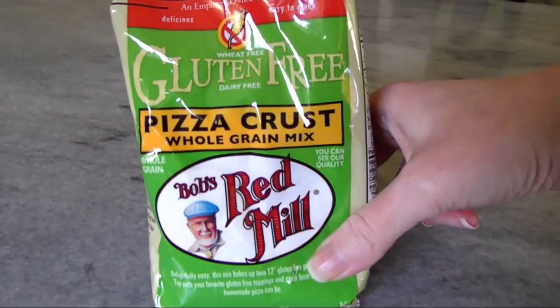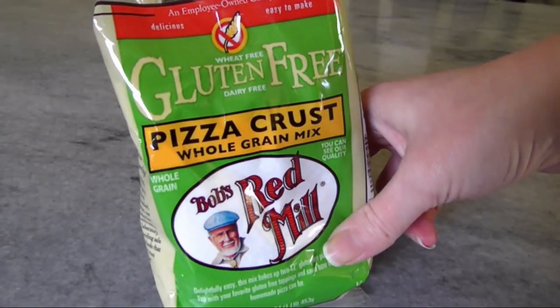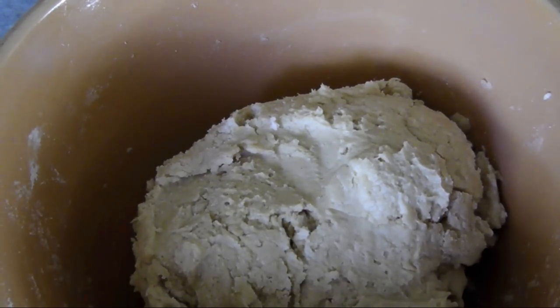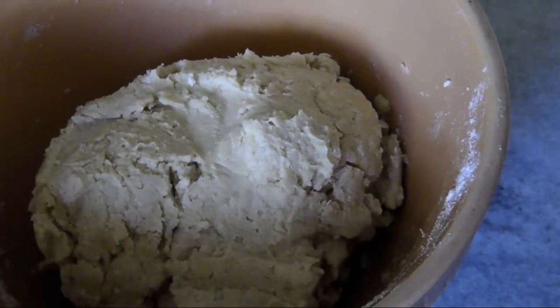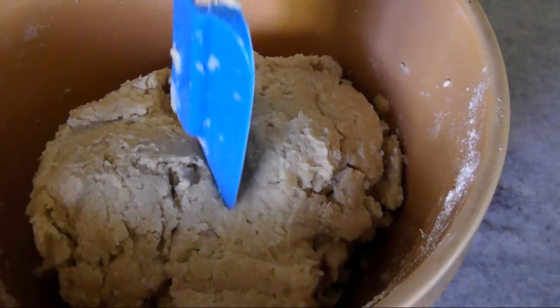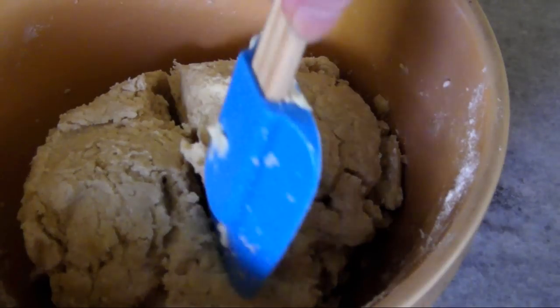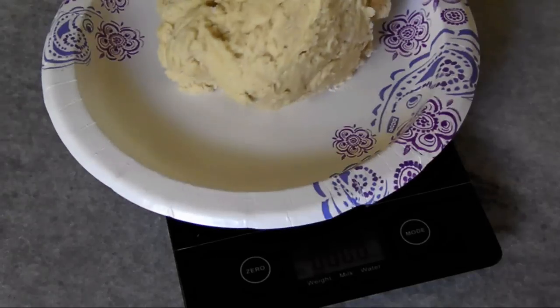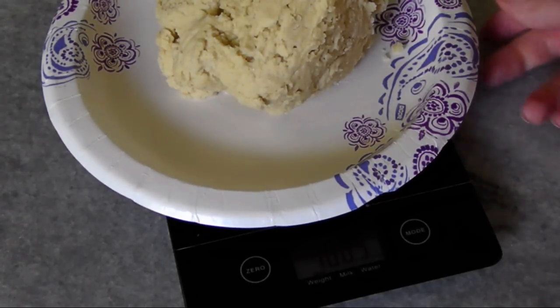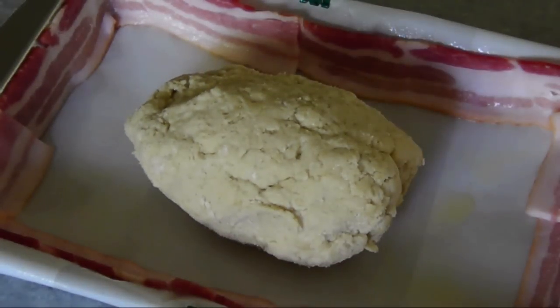For the crust, I used one package of Bob's Red Mill gluten-free pizza crust mix prepared exactly according to the package instructions. But I did deviate quite a bit from their baking instructions. Once the dough is mixed, their instructions tell you to divide the dough in half in the bowl, cover it, and let it rise for 20 minutes — which I determined to be pointless for my application. So instead, I weighed the two halves to get them perfectly equal and pressed the dough into the pans.